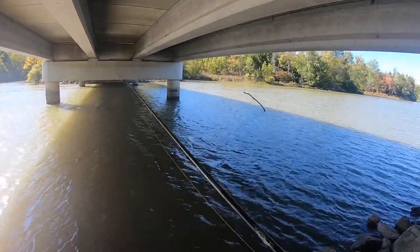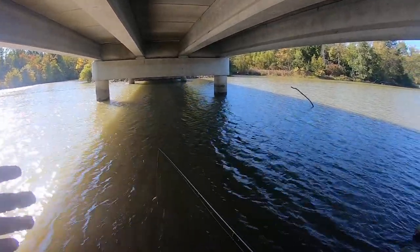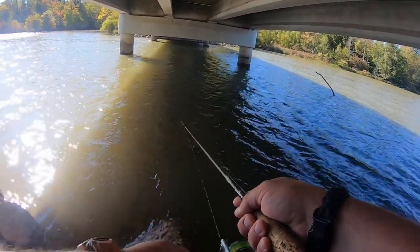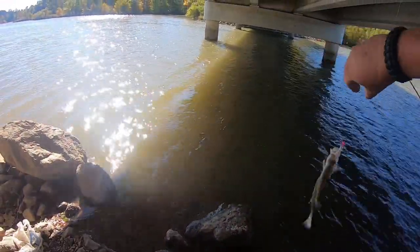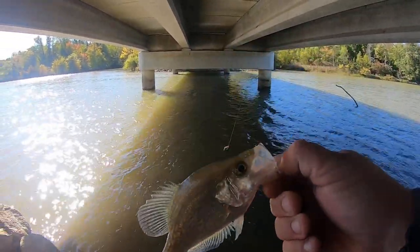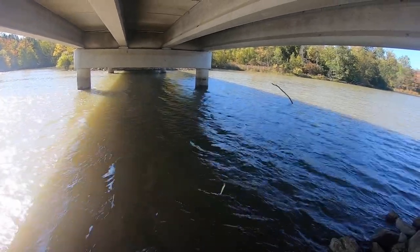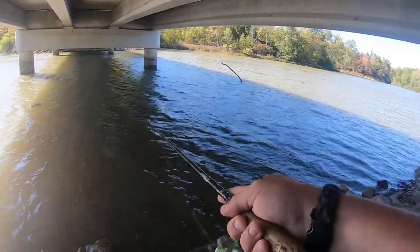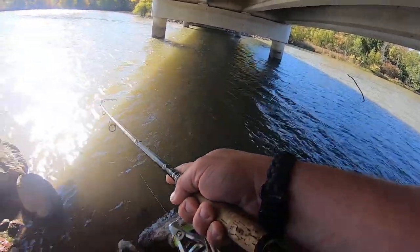Like right there for example - you got a big bow in your line and with the high vis line you can see that line just twitch just a little bit. If you don't feel it you'll at least be able to see the bite and get your fish, hopefully. Got it - there's a little black crappie. Look, I've got a 16th ounce head on with all this wind - I may have to go to a 3/16th or a quarter just to be able to control my line better. And there's another one.